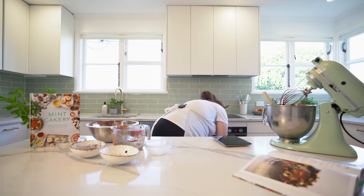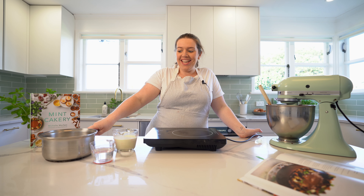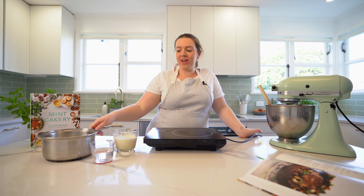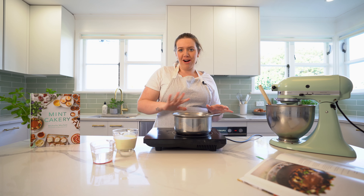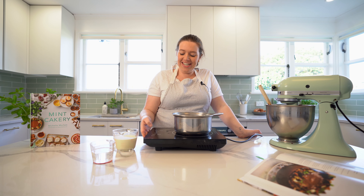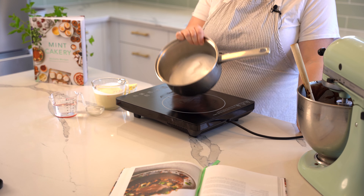Time for salted caramel. I like to say you have to get scared twice before your caramel is ready — if you don't panic, you're probably going to end up with really light caramel, and we want it nice and amber. If you're not panicking, I can nearly guarantee it's not ready.